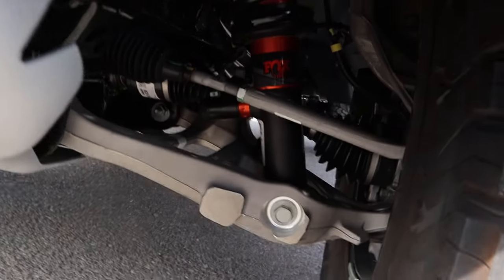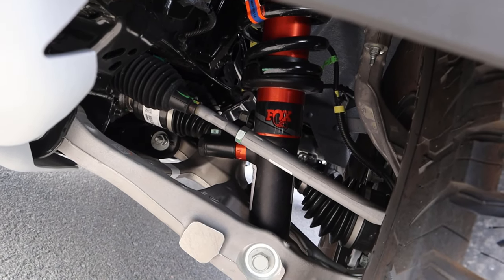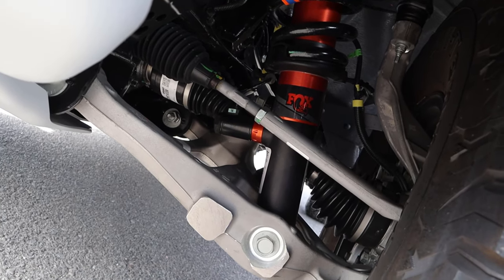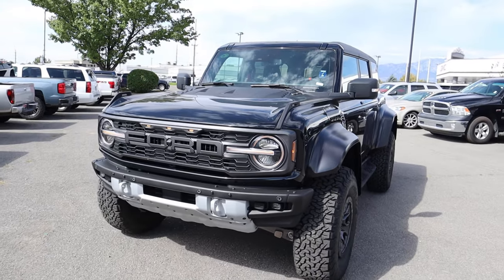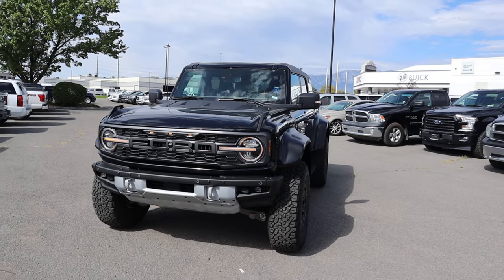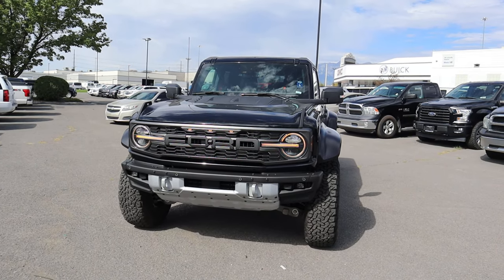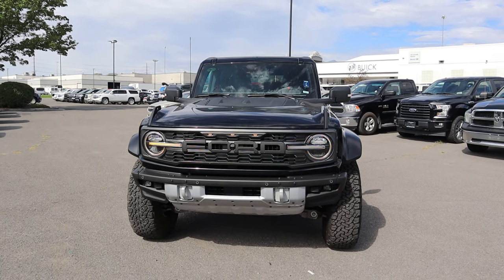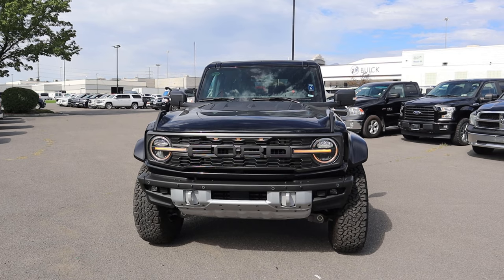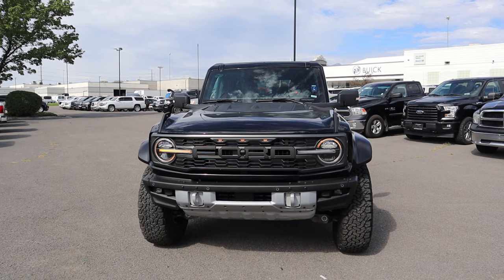Just like the F-150 Raptor, everything has been beefed up from a suspension and shock perspective. This has the live valve Fox shocks, which we'll talk about more during the driving portion. We have about 13.1 inches of ground clearance with the Raptor package. And compared to the F-150 Raptor, because of the shorter wheelbase and how they've sculpted the bumpers and body, this has significantly better approach, departure, and breakover angles — which makes this better off-road.